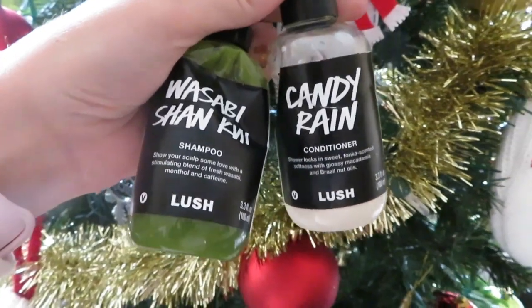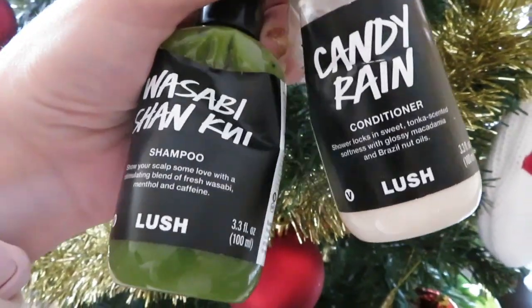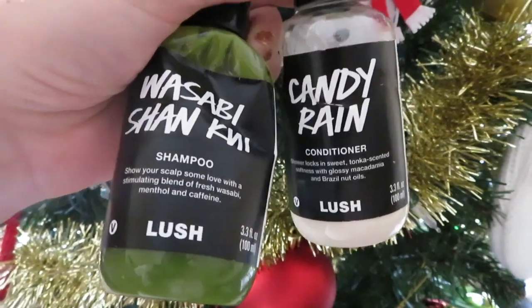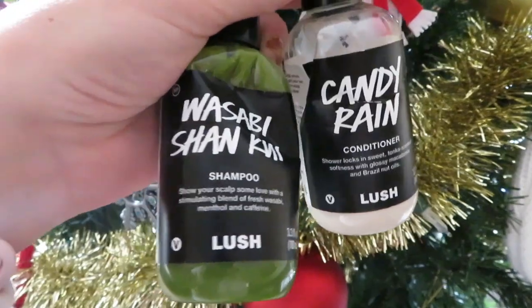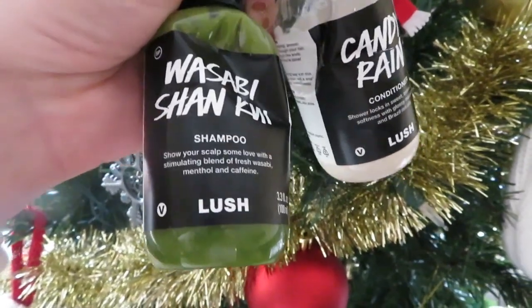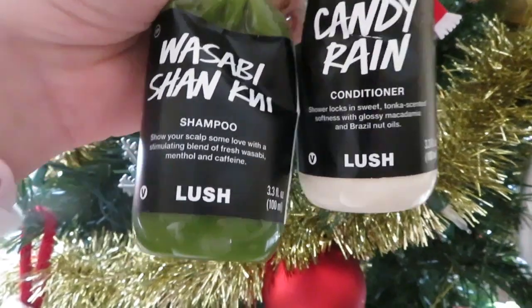For my hair today I used the Wasabi Sun Cube — probably butchering that name — and the Candy Rain for the conditioner. The wasabi green stuff is pretty grainy and the Candy Rain is nice and sweet.